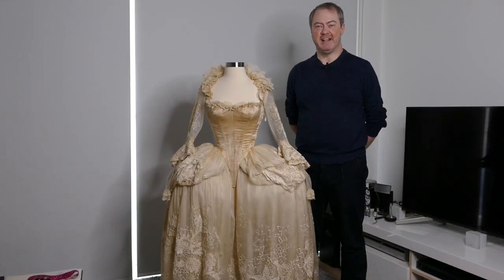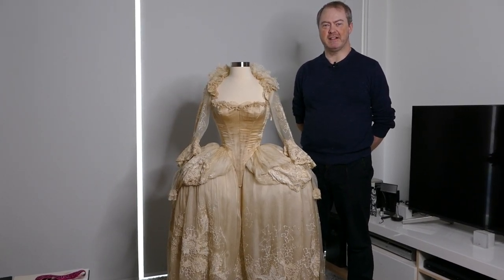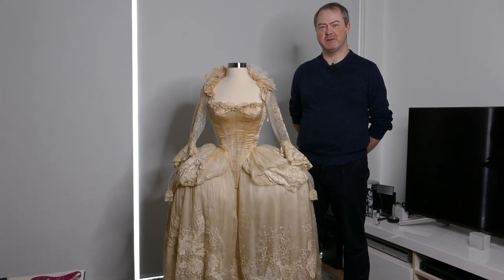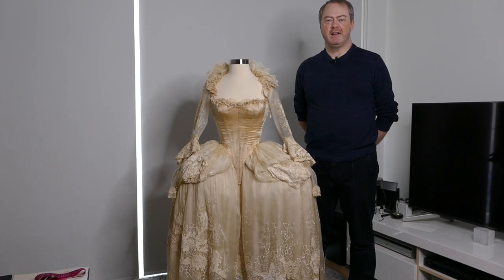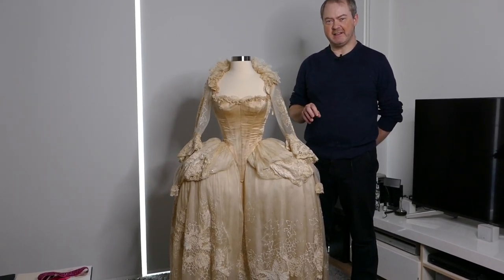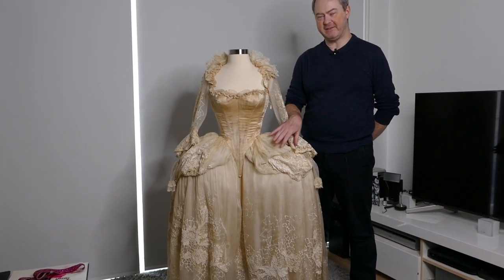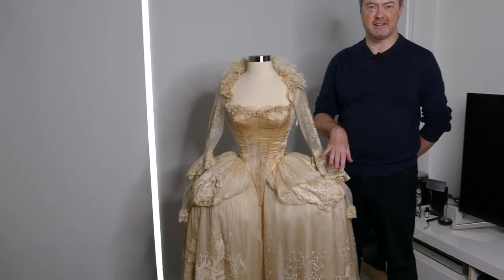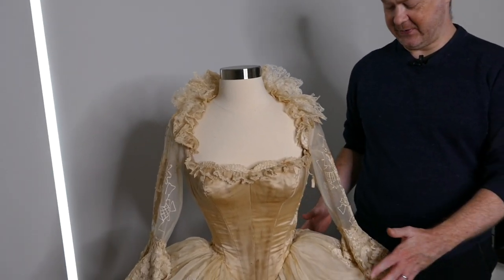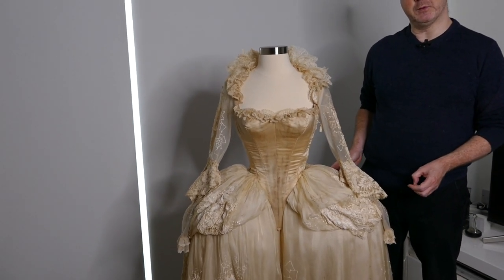And here she is, finished. It's been really enjoyable working on a costume from one of my favourite dance sequences from a film and bringing it back to sort of what it looked like when it was new. The only thing that I've done differently to what you saw in the video was that I decided not to use the hooped structure for the hips and what I've done instead is just do layers of net. This was just to make it a little bit softer and also a bit more adaptable when it goes back to the owner and it will be displayed.